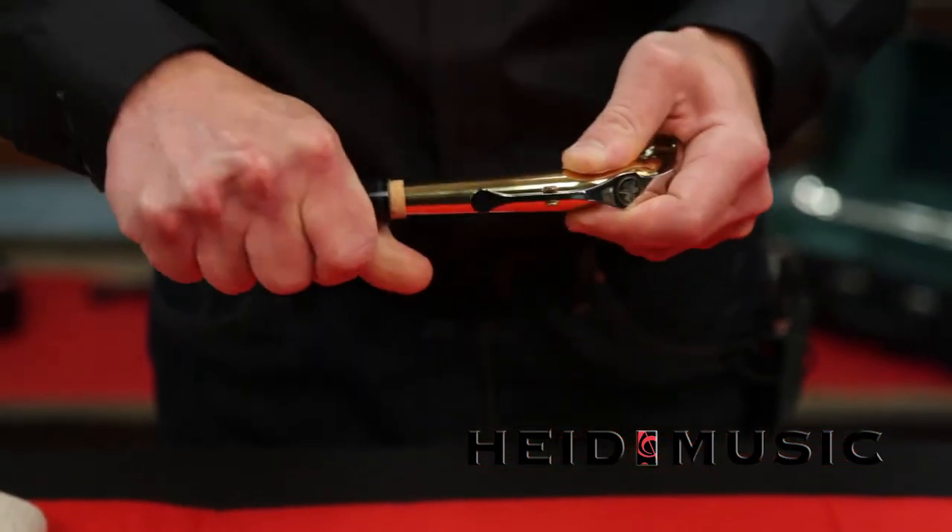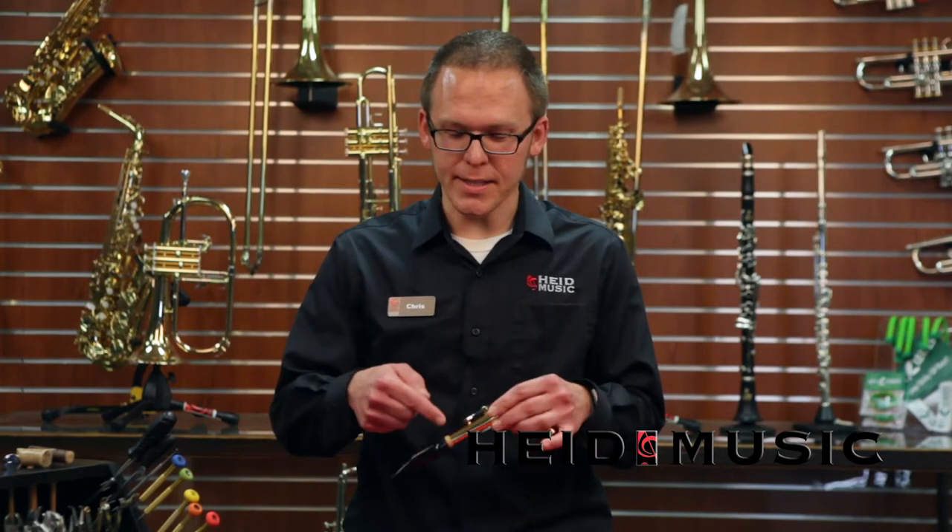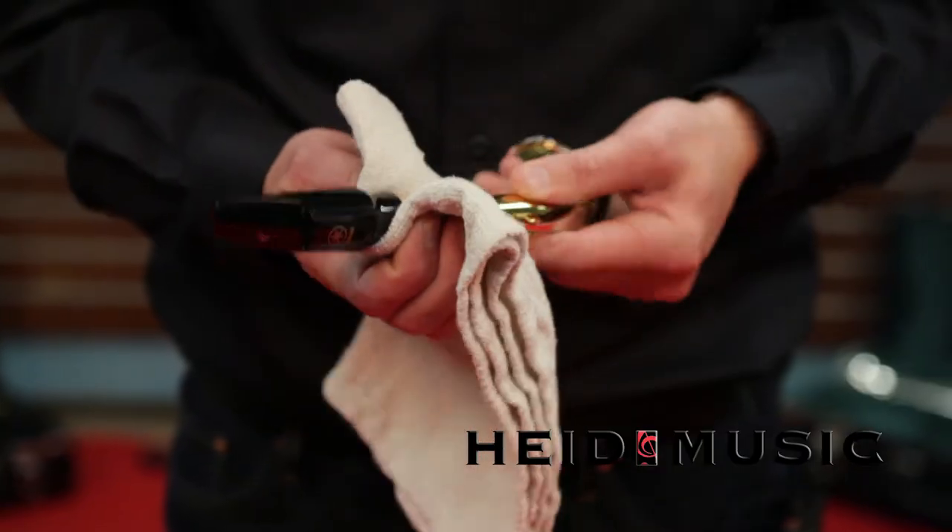And if it isn't, you might need to have your cork adjusted by one of our band instrument repair technicians. Finally, you want to wipe off the excess cork grease that's collected — otherwise it'll make a big mess in your case.